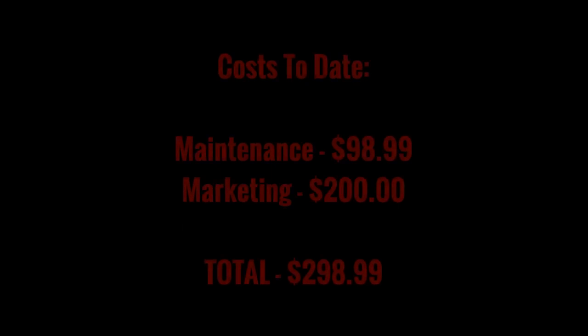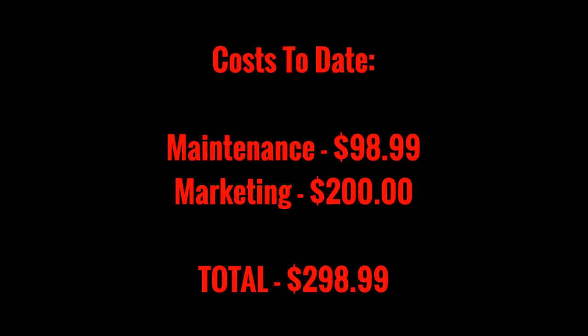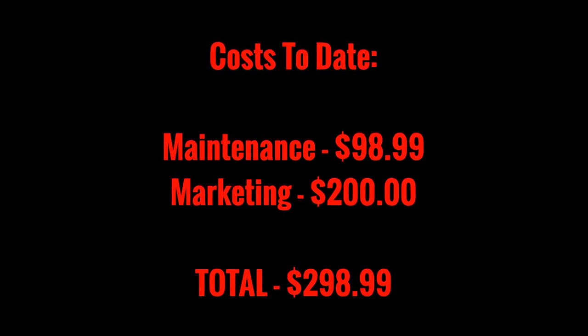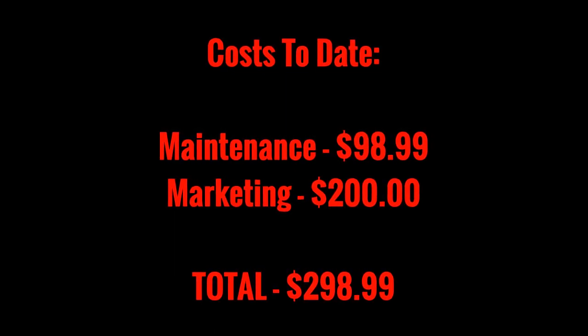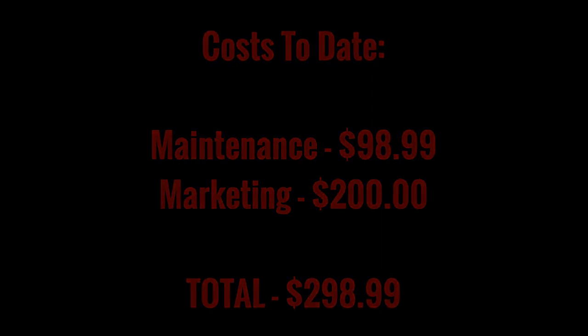Now we've got some marketing taken care of so that when I'm driving this truck around, people are going to see it and hopefully give me a call. We will continue with maintenance and repairs in the next episode, but so far we've spent just under $100 on maintenance and $200 on marketing.